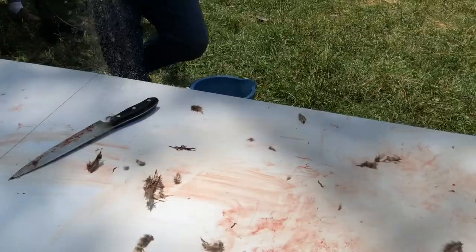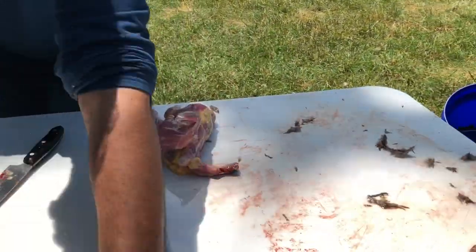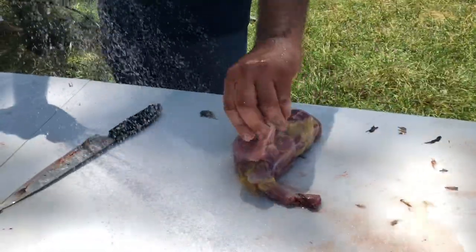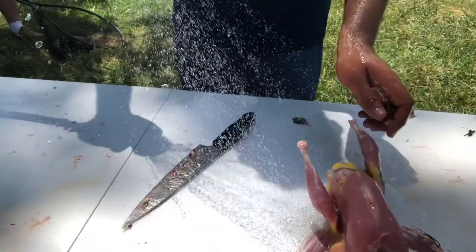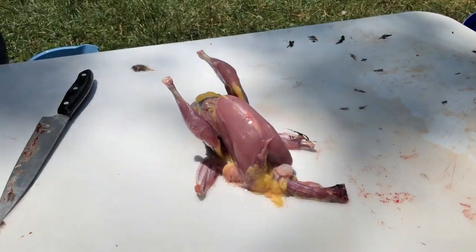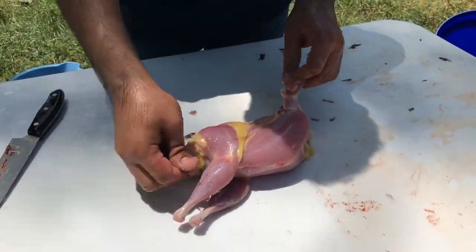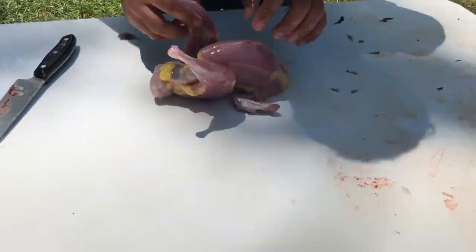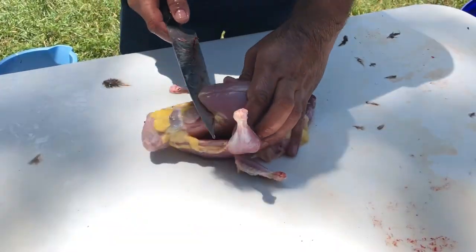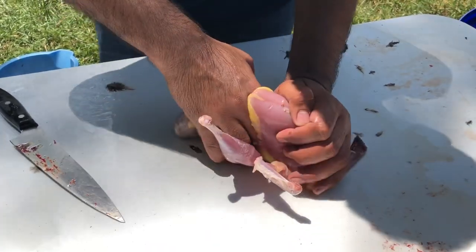How does it look after you wash it? Looks really good — it's like a small chicken; if you have a four-week-old chicken, that's what it will be. Dark meat. These are the hens — they might have some eggs inside. They were laying some eggs.